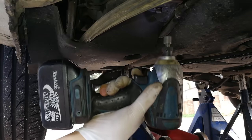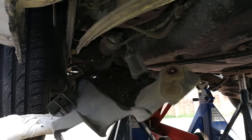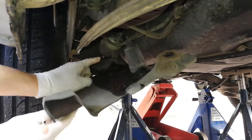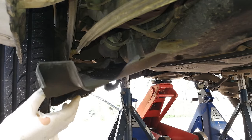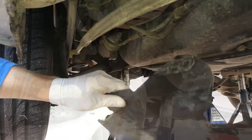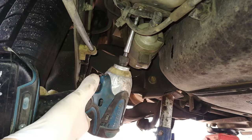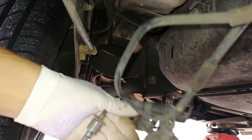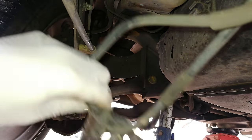Now let's get to the fuel filter location. There's a nut — just going to remove that. There's the fuel filter over there. You remove this, and you might want to take the wheel off to get there. There's another nut here which releases the whole fuel pump and all the pipes, so here is the pump.